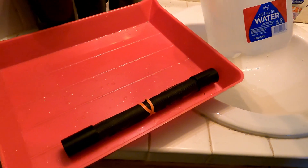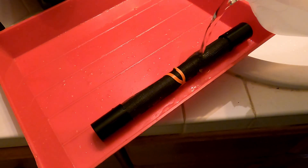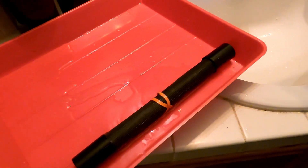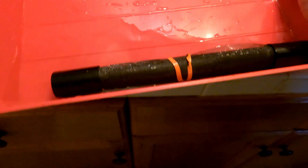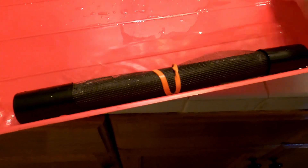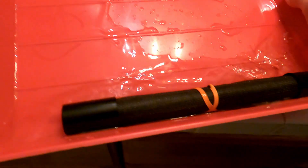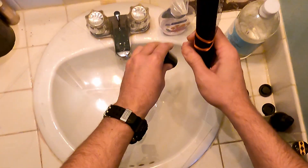For the final wash bath I like to use distilled water if possible. The reason is that even though this paper is acid free, when we introduced the vinegar in the first wash we essentially acidified the paper. I like to use distilled water to give it one last good rinse to help with the archival life. It's not wholly necessary but it's something I include in my process.